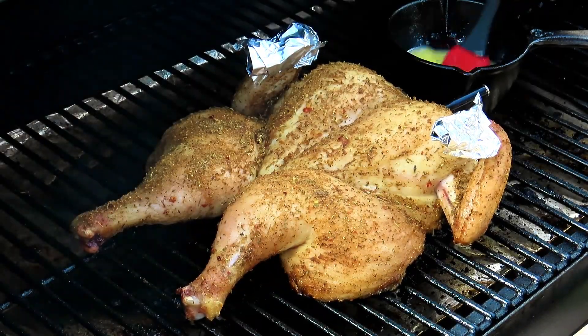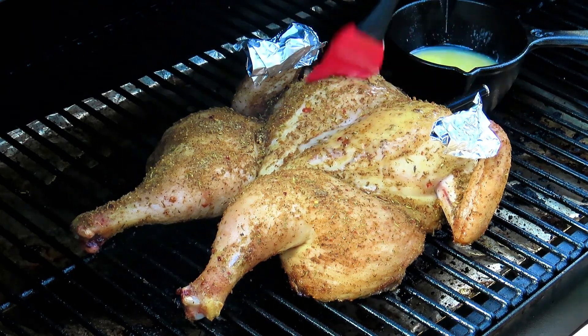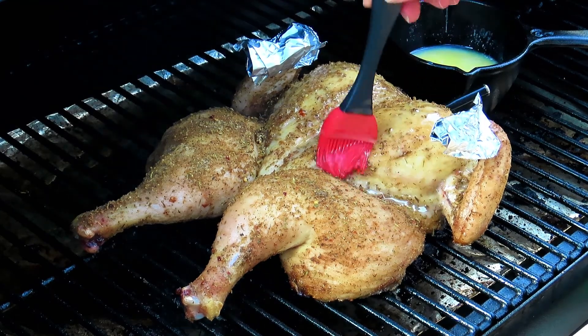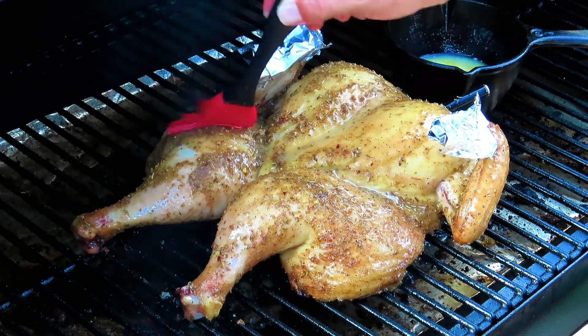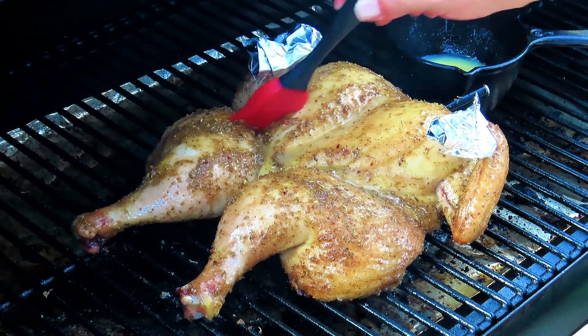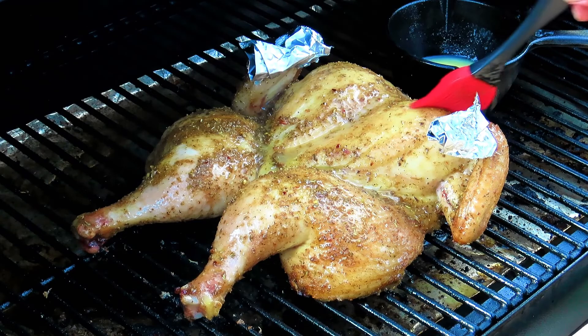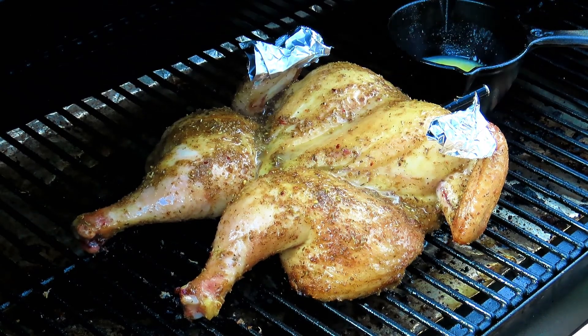Our chicken is sitting at 127 degrees internal temperature. Time to get some skin-crisping butter on this chicken. Nothing but added flavor with this butter. Let's close it up and check on it later.